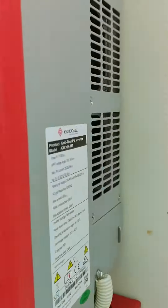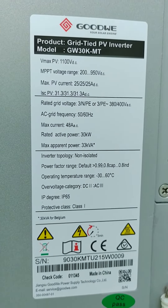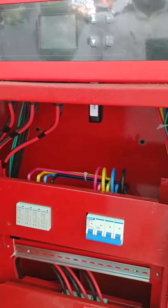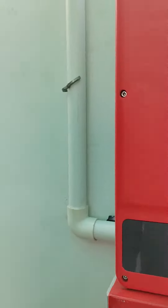This is the unit which has been installed but not yet started. I'm going to share the specification for that as well. Possibly tomorrow we're going to start it. And if you see, all the work which has been done is quite professionally done.